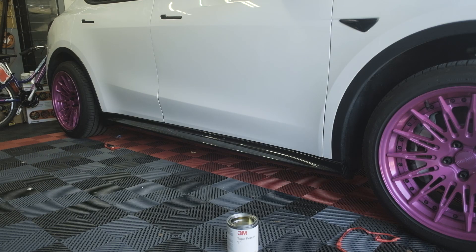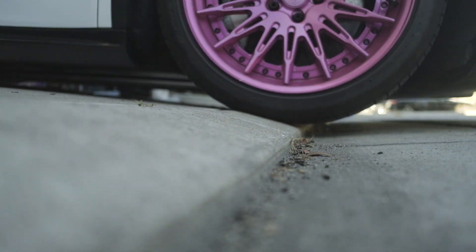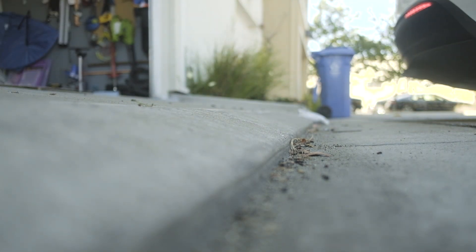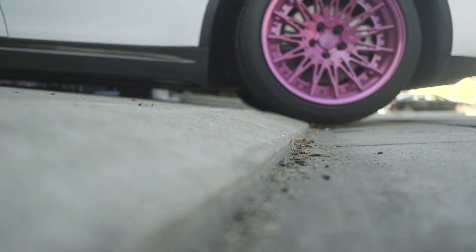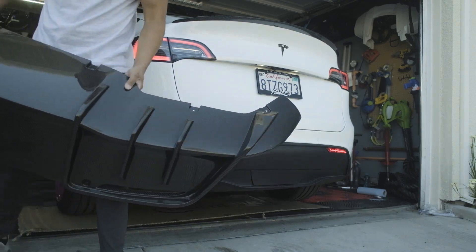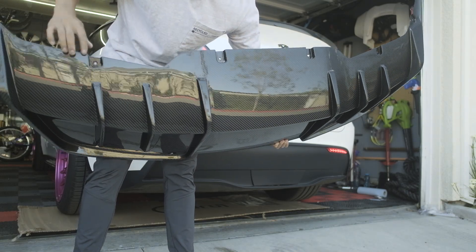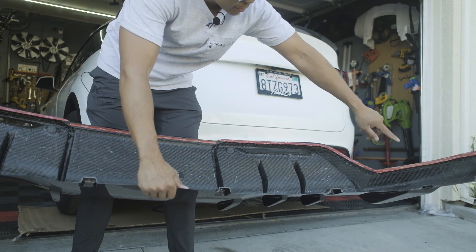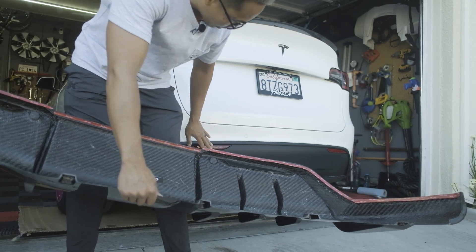I'm going to skip the driver's side and jump right to the diffuser. For the rear diffuser, I see there are holes pre-drilled on the bottom and on the top. There is double-sided tape as well, so I'm hoping I don't need to remove the original black panel — but we'll find out.